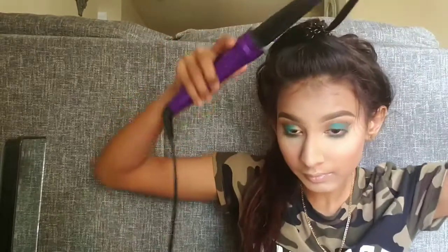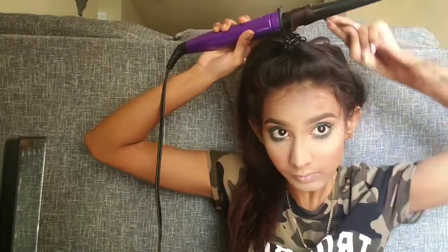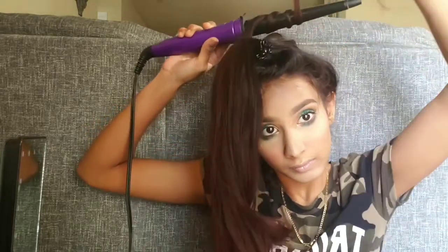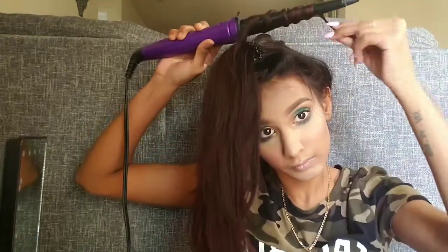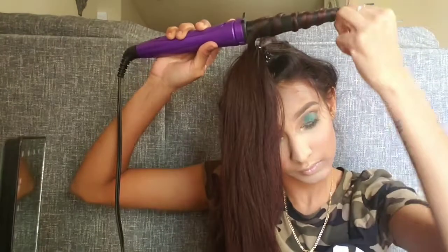I had to redo my ponytail because the dog messed it up. I'm just gonna leave the hair on the barrel for like 15 seconds because I don't want to add too much heat.